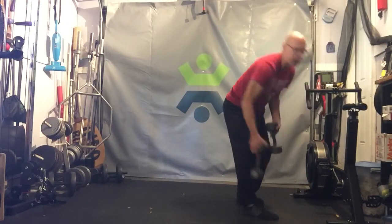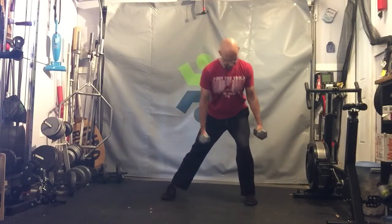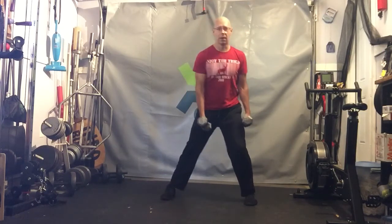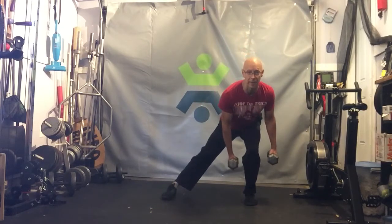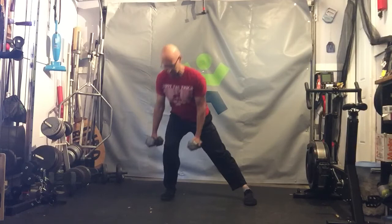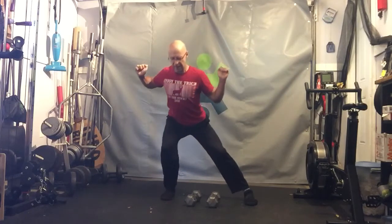Once you have it down with bodyweight, we can hold dumbbells. Come down, hit that bottom position, drive back up. Sometimes it'll be all sets to one side and then do the other side; sometimes it'll be back and forth. You can also use a safety squat bar or a barbell on the back.